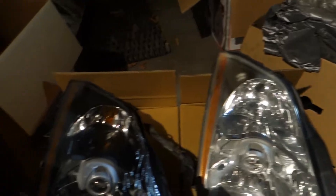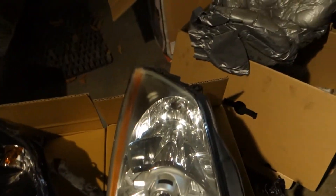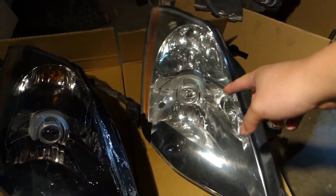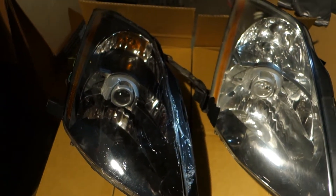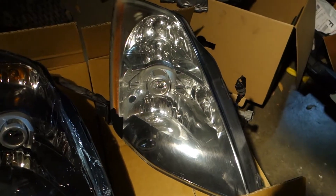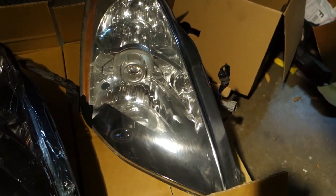I want to show you guys a little comparison here. There's still a cover on this so it looks a little shiny, but as far as the differences: this is the OEM one on the right side and this is the blacked out one. Honestly I think it looks much better. It's a pretty easy project to just pull this out and paint it black, but it is my daily driver so I decided to just do it.